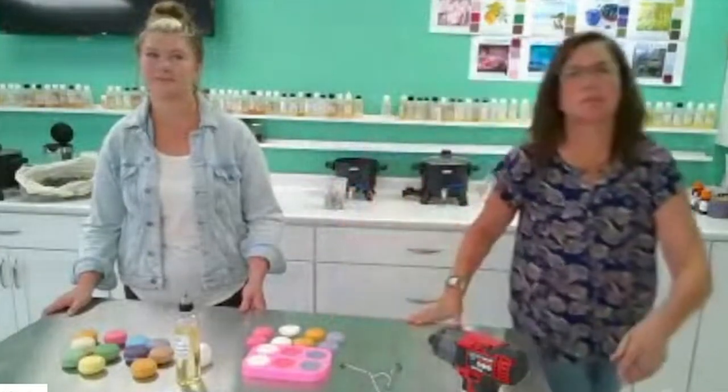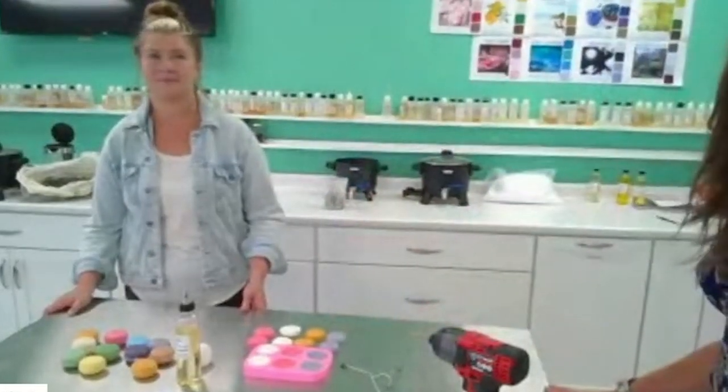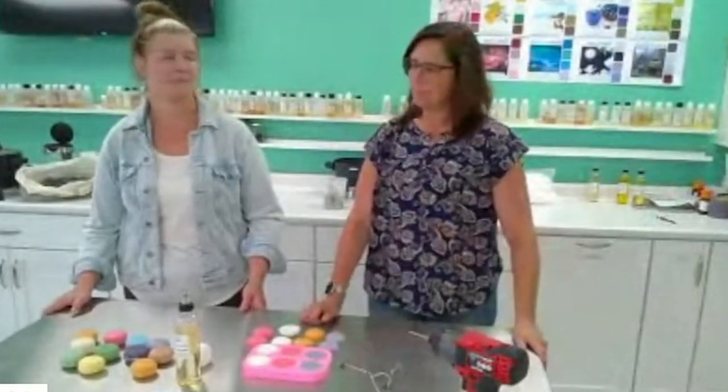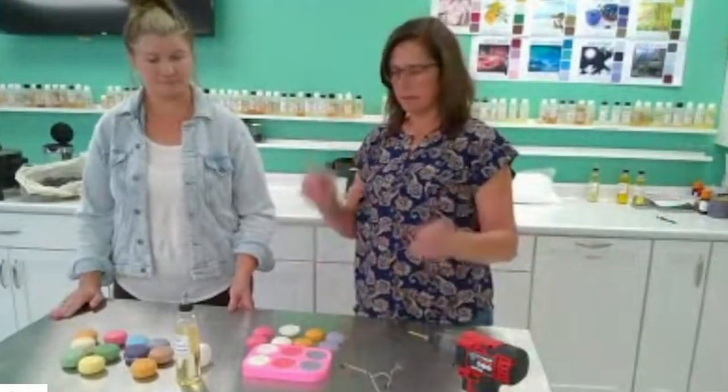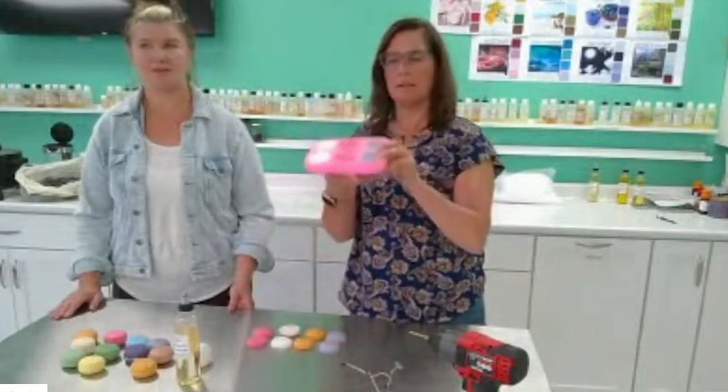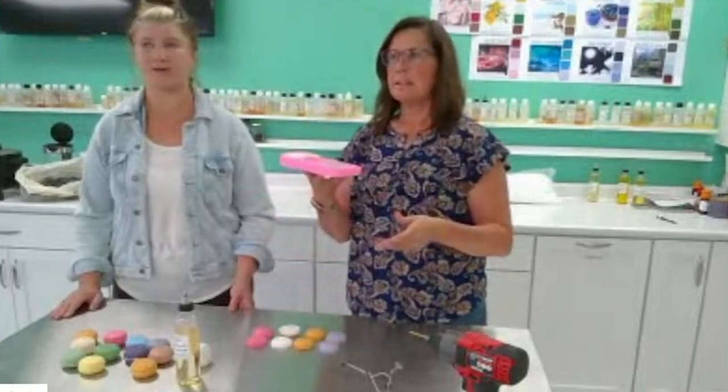They're so easy that you can't really screw them up, and if you do, you just throw them back and remelt it. Obviously we're starting with wax, color, scent, and everything, and we also have this macaron mold. The mold is key — otherwise it would be really hard to make them.